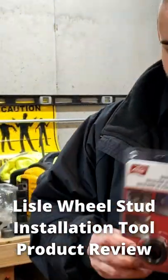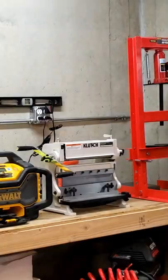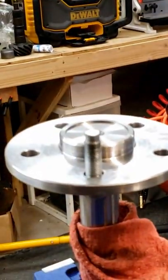Another quick product review. This is the Lyle wheel stud installer. It was about 20 bucks and change on Amazon. We're going to give this a try real quick on my 31 spline axles.